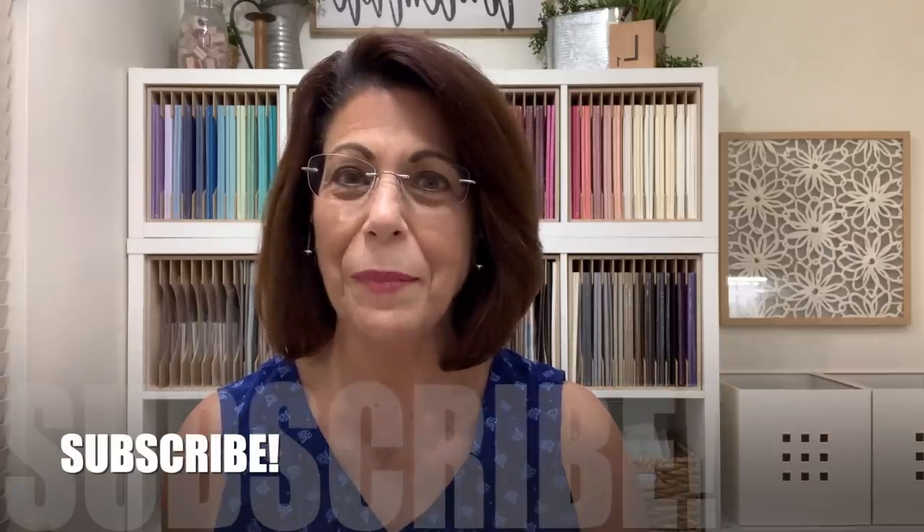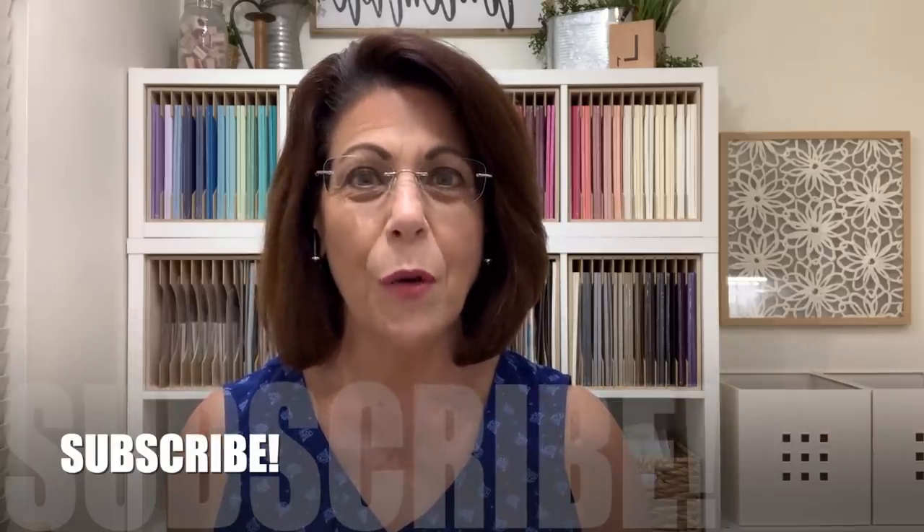If this is your first time visiting my YouTube channel, I would love to have you subscribe. Click the subscribe button below and next to it that small bell icon — if you click that, you'll receive notifications when I'm live right here on YouTube, as well as when I share a new video. Let's head over to the stamp table and get started on today's card.